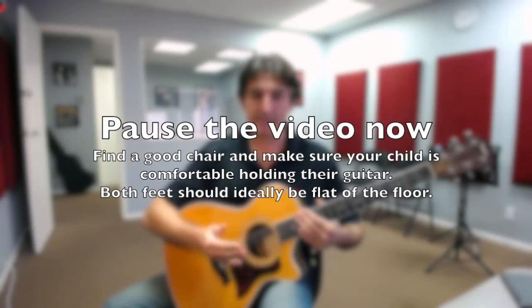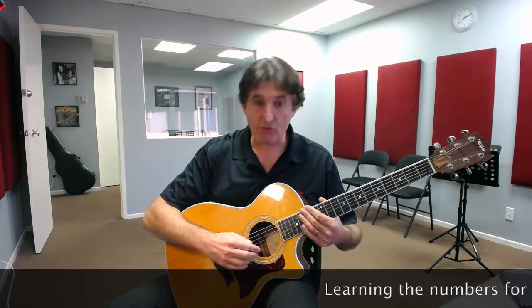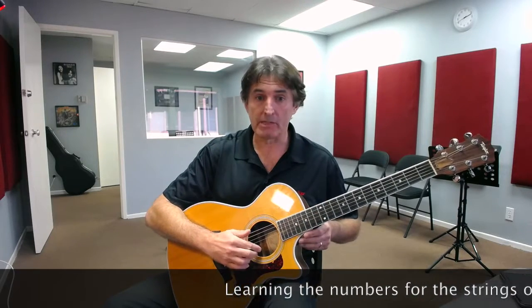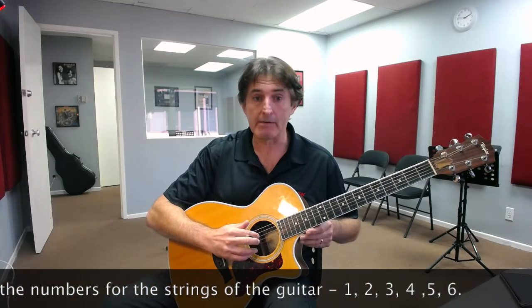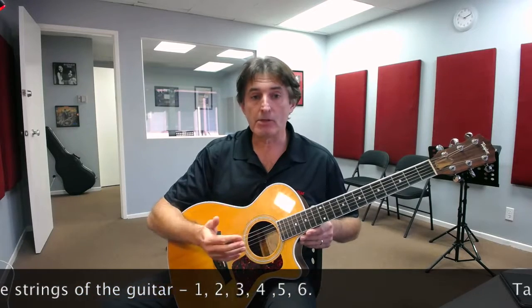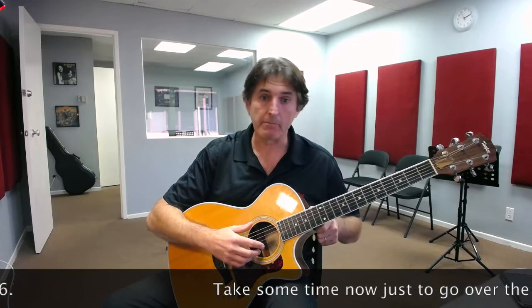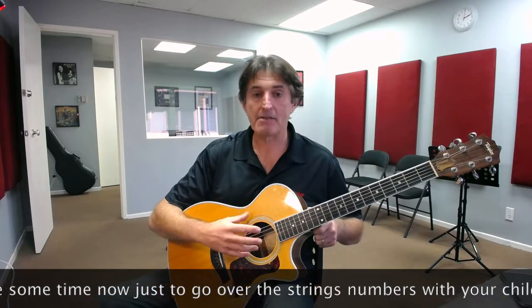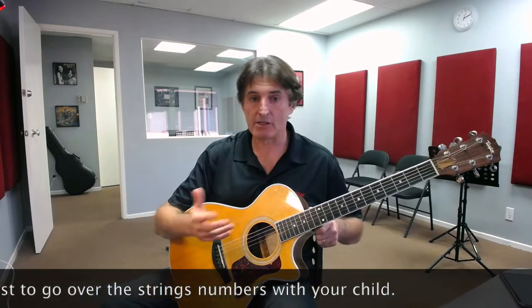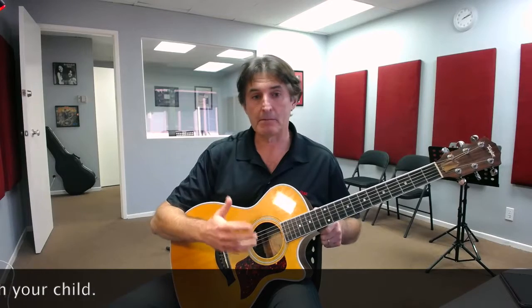The first couple of things we looked at in the lesson was the strings of the guitar. We have six of them, numbered one through six. They start with the string furthest away from you — string number one is the one nearest the floor — and sequentially one, two, three, four, five, six. Have your child repeat back to you, or play with them, pointing and touching their fingers on string number one, string number two, three, four, five, six. If they're getting that, mix it up a little bit — say, 'Hey, could you touch your finger to string number two, string number four, string number three, string number five?'